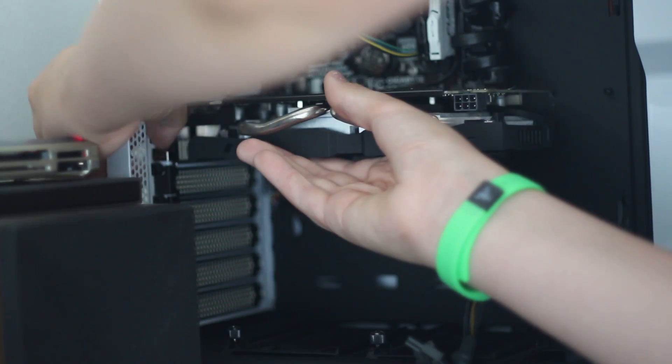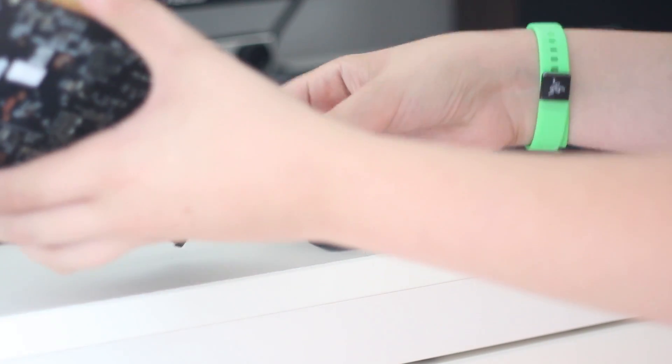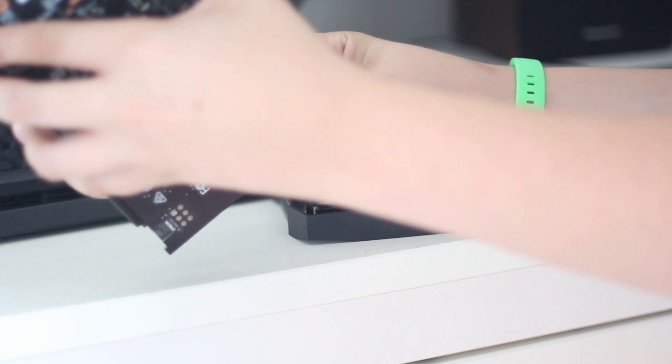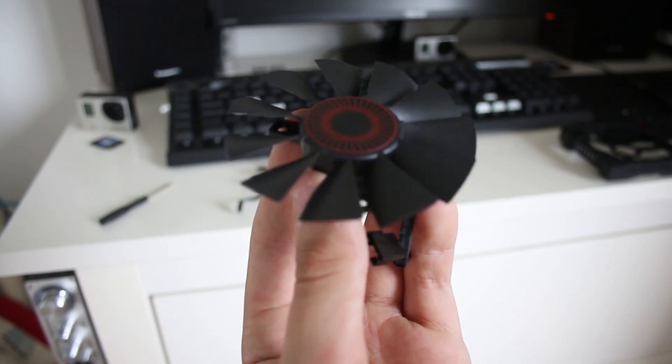Step one was to remove the graphics card from the PC, which is probably the easiest thing you can do — I've done it about five times now. Once I'd removed it, all I had to do was take off the cooler, which was surprisingly easy. It was just clipped onto the heatsink, so I unclipped it, unplugged the power for the fans, and it was done. I put the card back in the machine so I could still use my PC to listen to music.